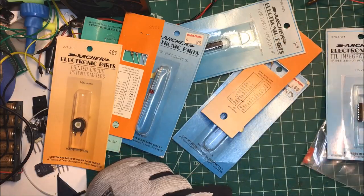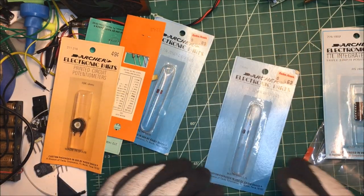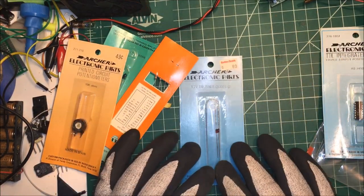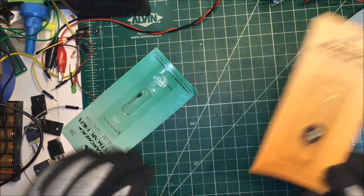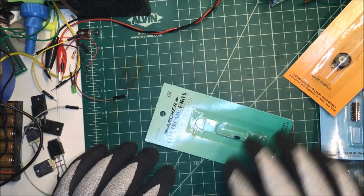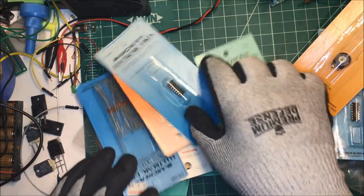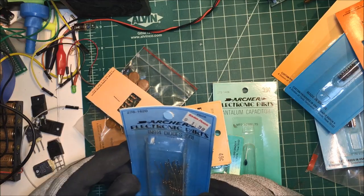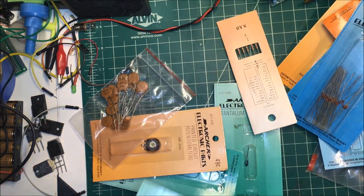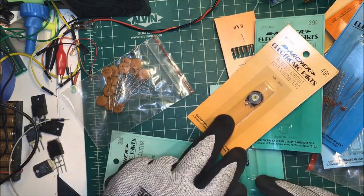A flip-flop, a Schottky diode, more resistors, some zener diodes, some more zeners, one-watt resistors, a tantalum capacitor, another Schottky, resistors, diodes, resistors, capacitors, some more capacitors, and a potentiometer.